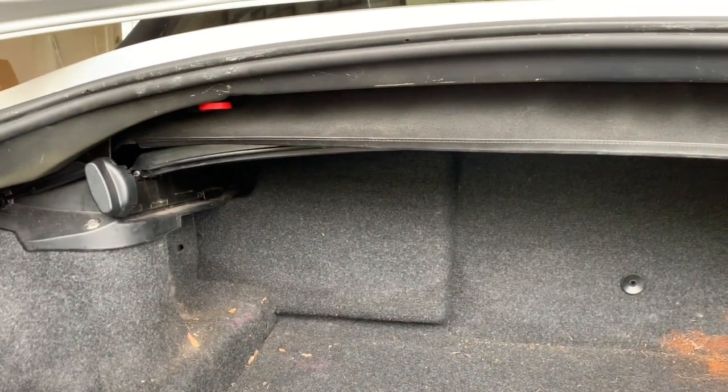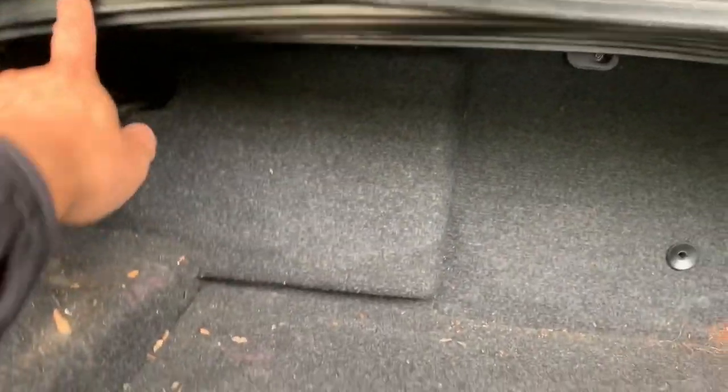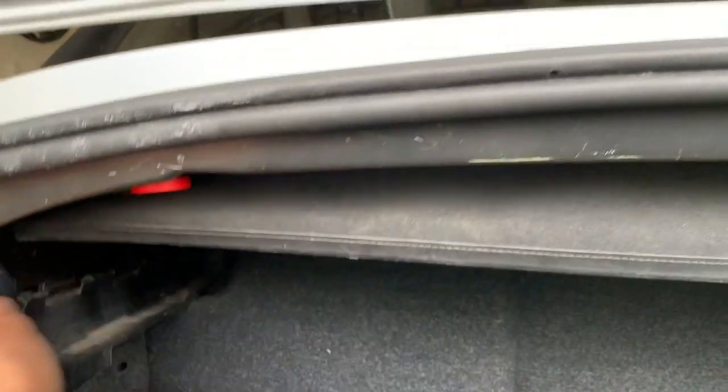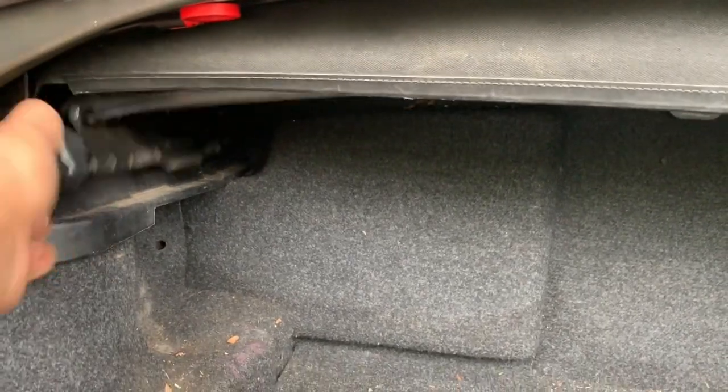To set your soft top to manual, you need to do two things. First, make sure the tray is down. If you lift it up, the tray will go up, and when the soft top goes down, that's not going to be good for you.